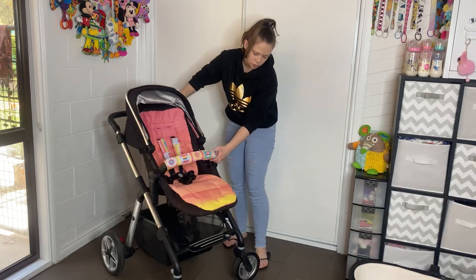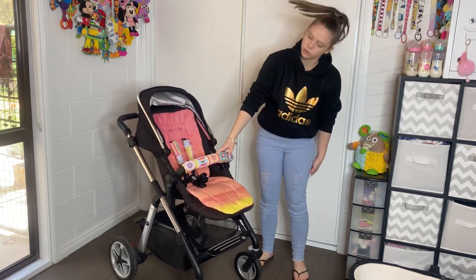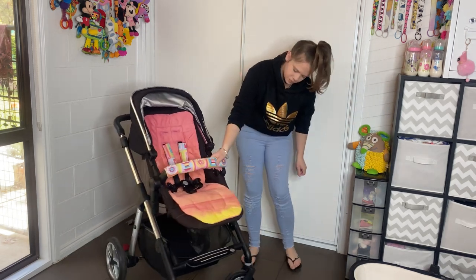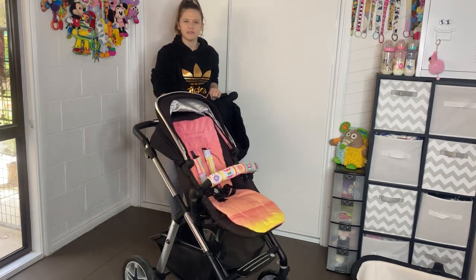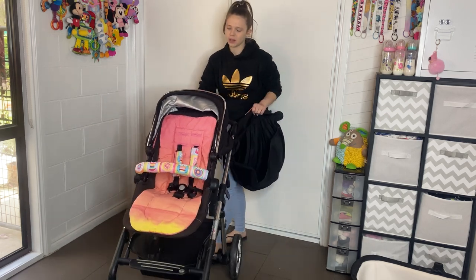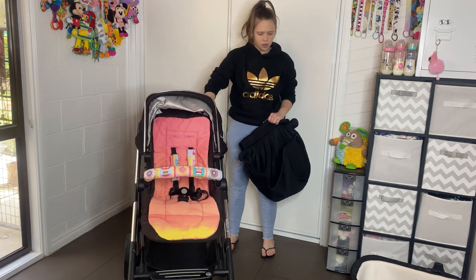The front wheels do a click and lock into place for rough terrain — just lock that and you're all good to go. Unlock when you're ready to swivel again. When I first took it out, it didn't have the best steering — it feels kind of heavy and stiff. It's not terrible but compared to other frames I feel like it could be lighter to steer.